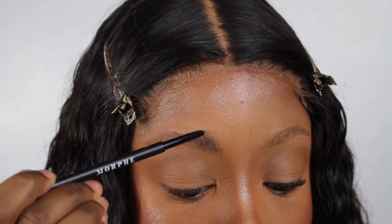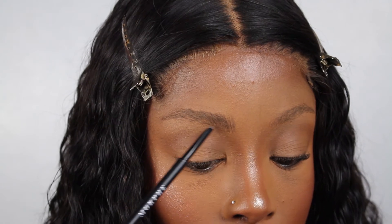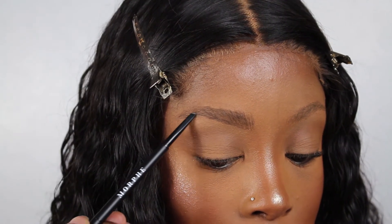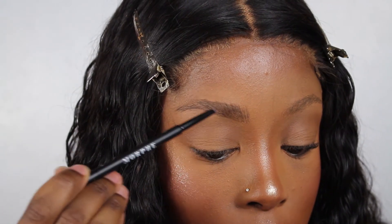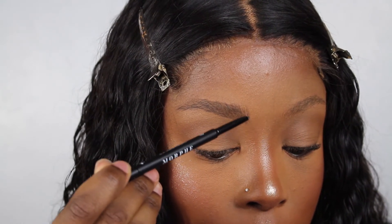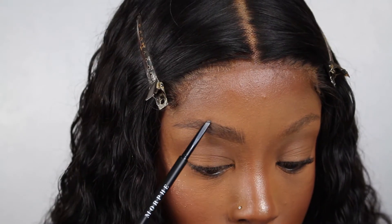Now I'm applying the brow pencil in hair-like strokes. You can see that the way I'm doing it mimics the direction in which my hair grows. After I start a bit closer to the beginning of the brow, I then underline the brow and draw the hair-like strokes throughout. You don't want to color in the brow because it just looks fake and blocky — chunky brows have a depth to them that looks natural.